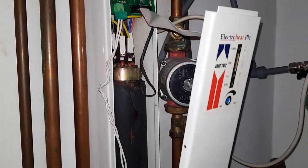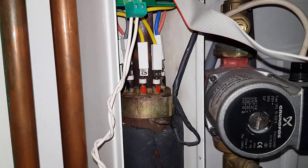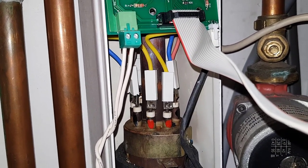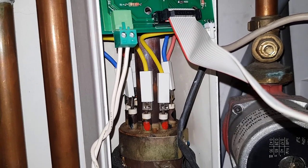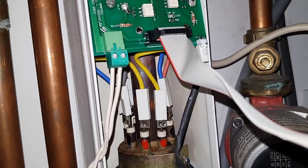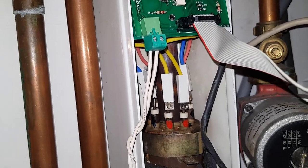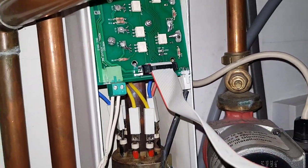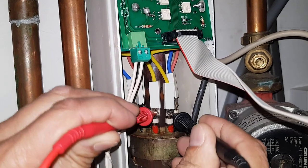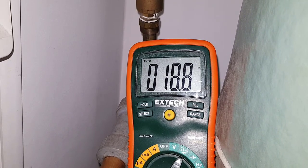We've removed the front panel to get inside, and we're going to check the resistance readings of the elements. These are colour-coded — you can see the two yellows at the front, that's a live-neutral pair. Then there are two blues as another pair, and then the pinks. We put the multimeter on resistance and place the leads on the yellow pair and hold them tight. That element is reading okay.